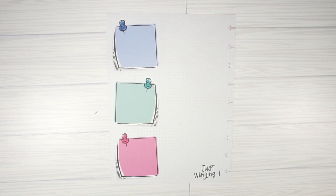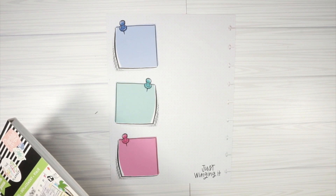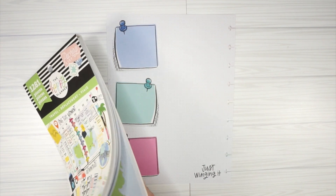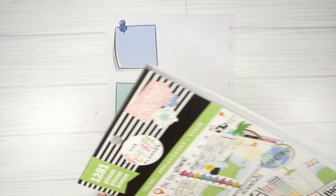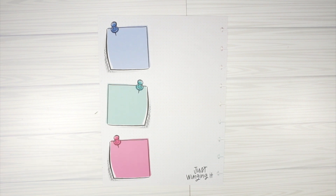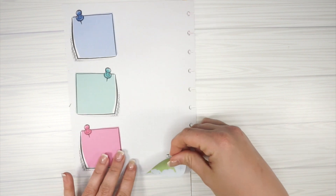First I need the travel sticker book. I have so many sticker books in front of me because I've basically been planning all day trying to get things accomplished and videos filmed. I'd like to use one of these map stickers — I think I'll use the smaller USA one and then an arrow, since I don't need it to take up the whole page. We're not traveling out of the country.